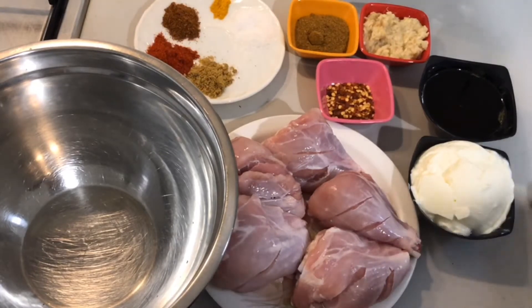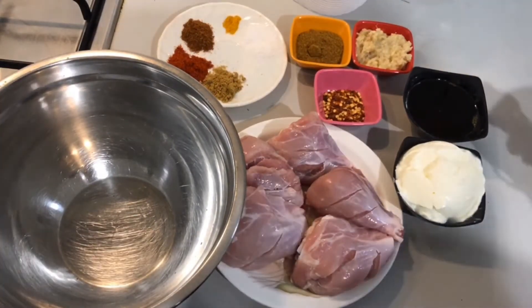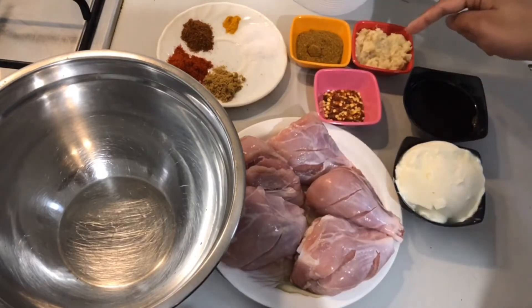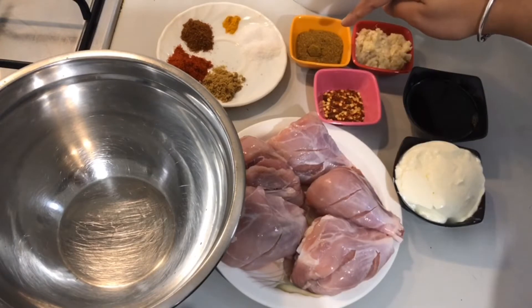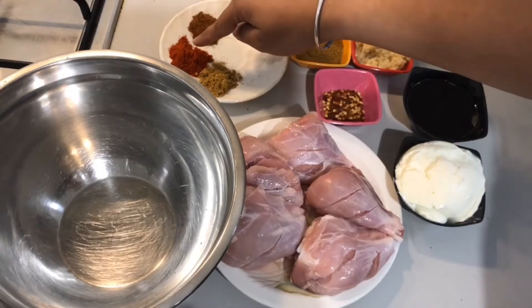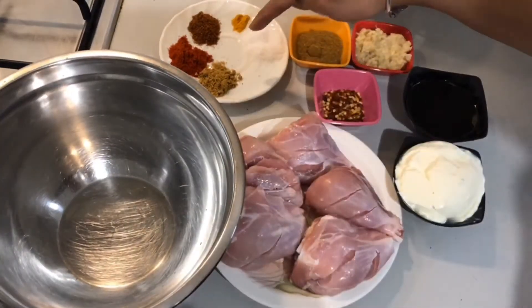We need very few ingredients: one service spoon of mustard oil (sarson ka tel), one teaspoon of chili flakes, two tablespoons of ginger garlic paste, one tablespoon of tandoori chicken masala, salt to taste, a pinch of turmeric, one teaspoon of garam masala, one teaspoon of red chili powder, and one teaspoon of coriander powder.